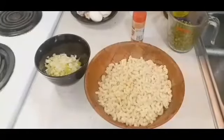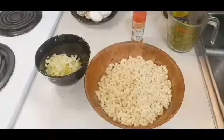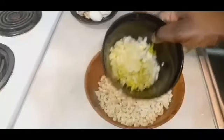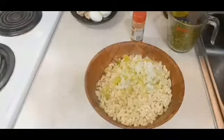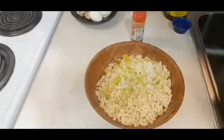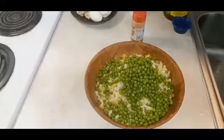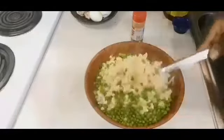Now we are going to start putting our macaroni salad together. I like to do the dressing separately, make it first, and then put everything in. We're going to add our onions and celery — if you want to add peppers, you can; I didn't have any in the house but it's just as good without. Now we're adding our sweet peas. I love sweet peas in this — not only does it look colorful but I like that little bit of sweetness they add.